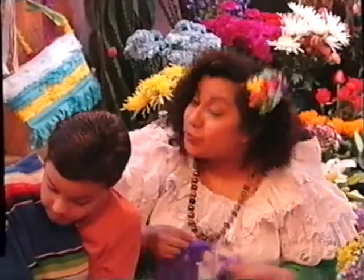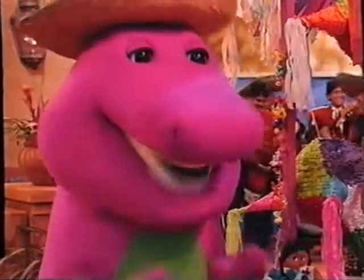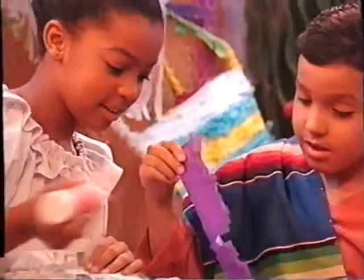After we let it dry, we cover the bag with colorful tissue paper. And we have lots of decorations. You are doing wonderfully, Ninos.